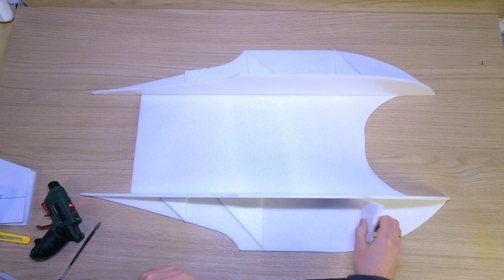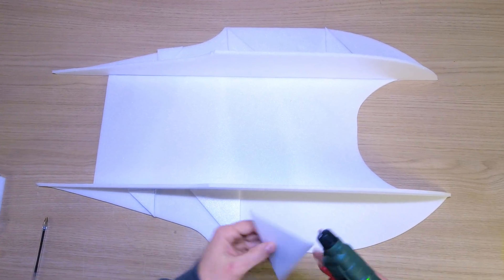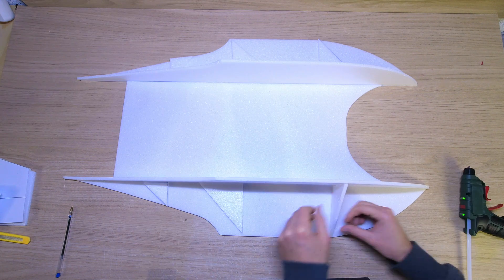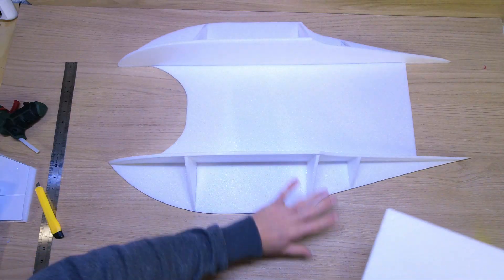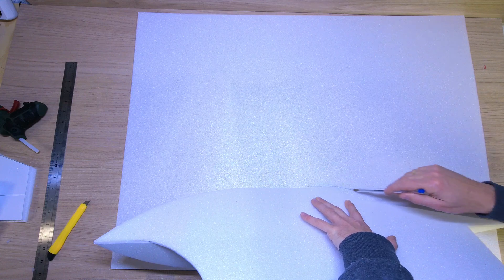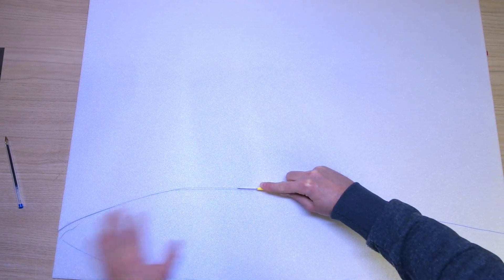I have cut my little reinforcements that I will come to glue. I decided to make them triangular — feel free to make them round. I can really make the floaters much more rounded than that. I will then come to cover my two floaters with a 3mm sheet.